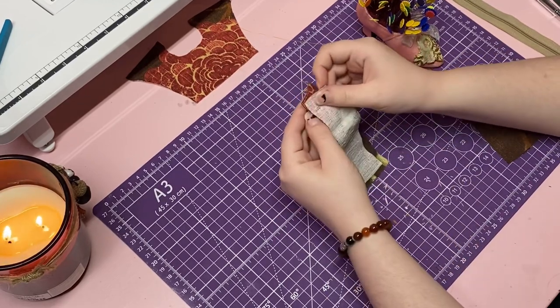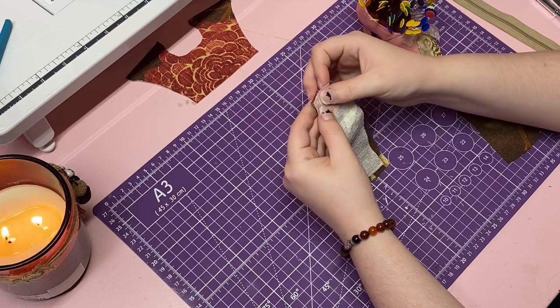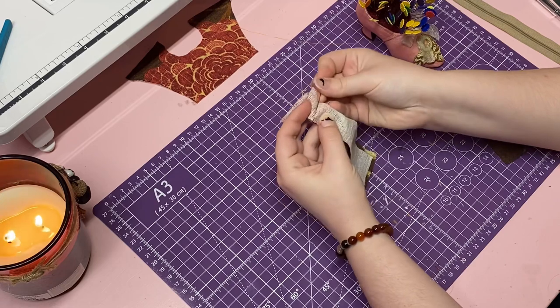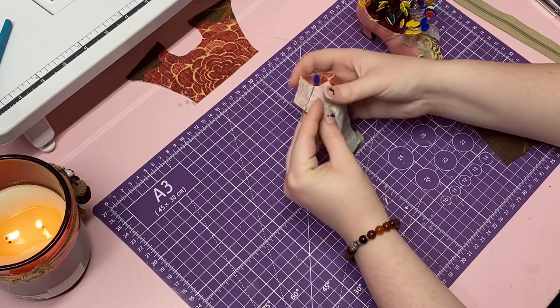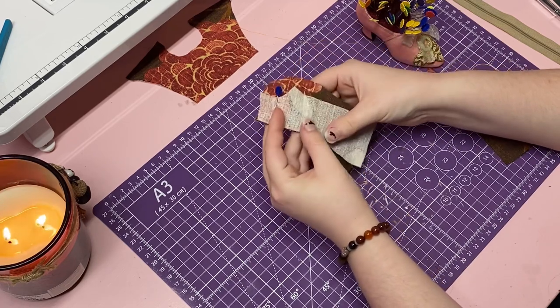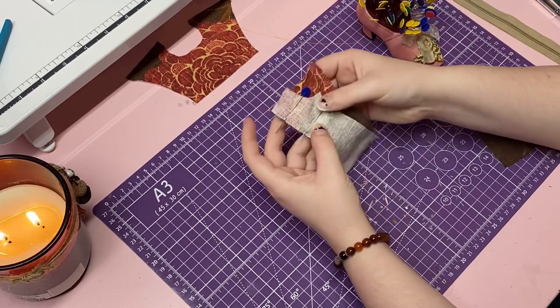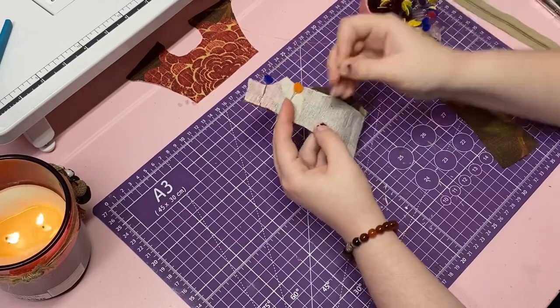Lay them together good side to good side and then sew along to attach them. If you have a serger, this would probably be the best thing to use, but I don't, so I just use a special setting on my sewing machine.